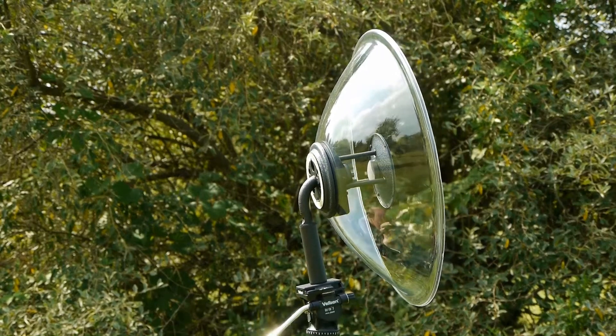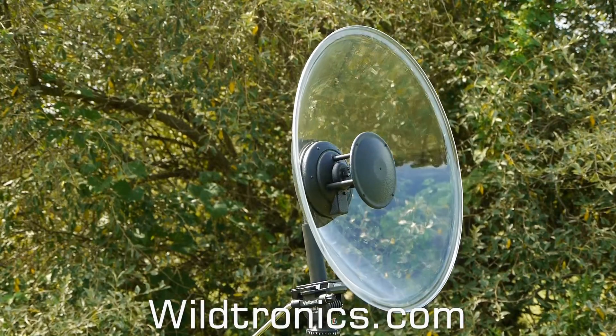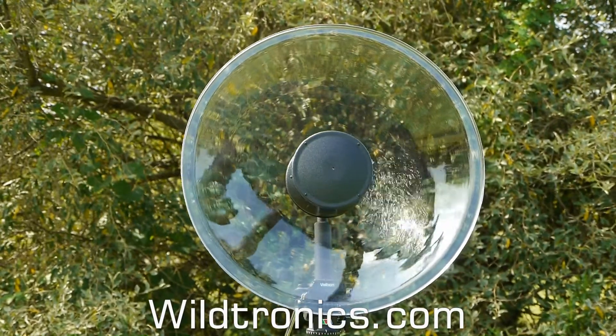A well-integrated, trim, light, solid mechanical design includes special features to reduce handling and shock noise, plus a tripod mount built right into the handle. Connectivity is easy with balanced XLR and three-and-a-half millimeter outputs conveniently located on the back panel.